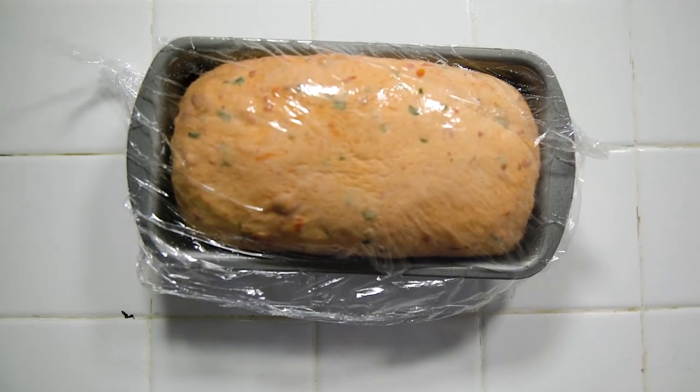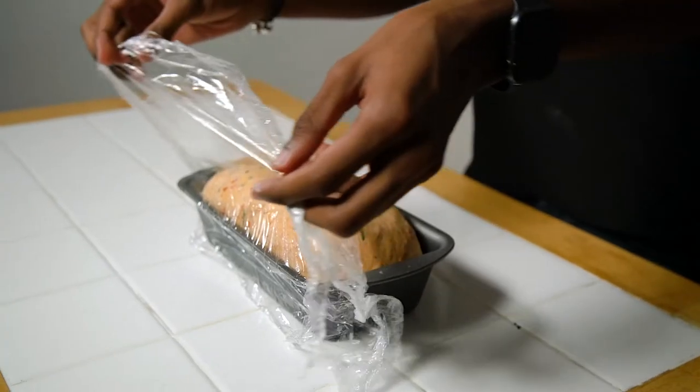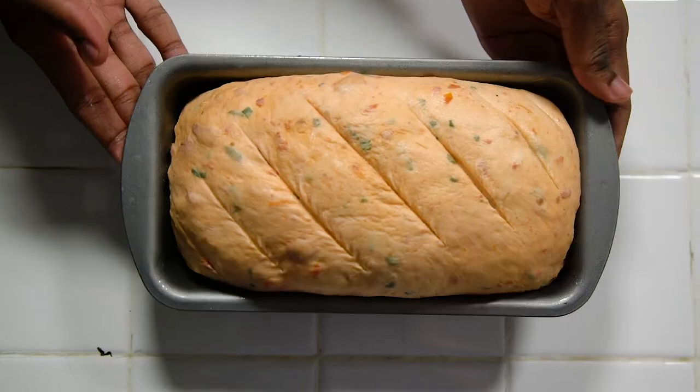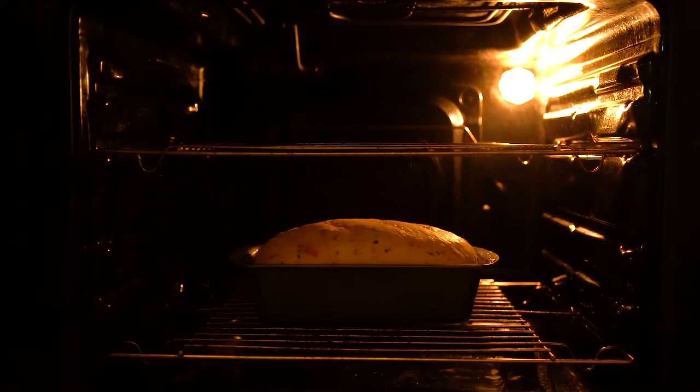At this point your bread should be ready to bake. Remove the cling film, add some optional slits for an added effect, and pop it into the oven at 180 degrees Celsius for 30 minutes. You should have the lovely smell of freshly baked bread filling your house — it is to die for. Very hard to resist the temptation to eat the loaf straight out of the oven, but we're going to be patient and wait to make our corned beef sandwiches.